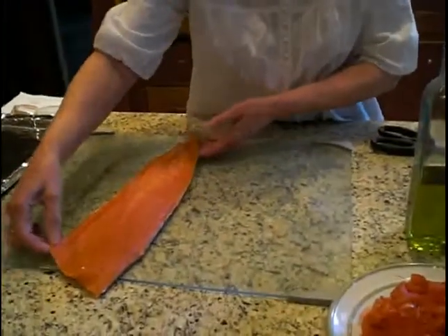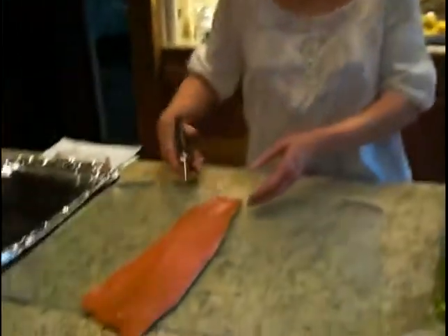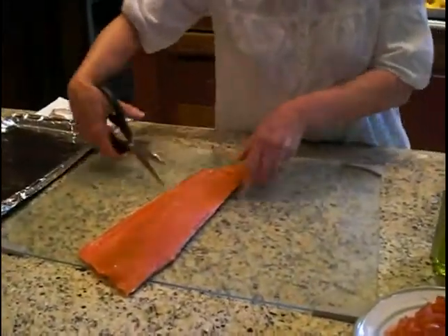Hi, I'm Enid Gold and I'm making a recipe of classic Italian salmon today. The first ingredient, of course, is this beautiful Alaskan salmon that I'm going to cut into four equal parts. We're doing this because we're going to cook them individually.